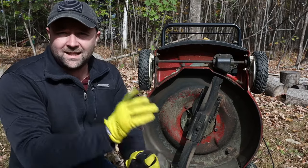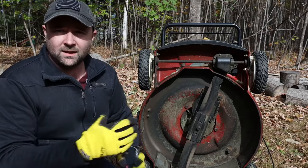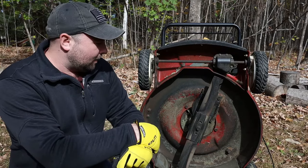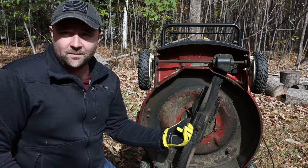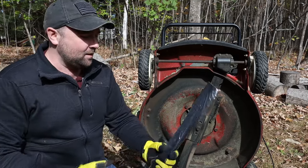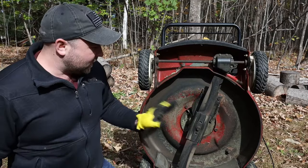In general, I would replace this in the spring after the first couple of cuts of the lawn — we've got the debris from winter up. But in this case, to show you, I'm just going to replace this now and then put the old blade back on for the rest of fall here in Maine, and then wait and put this brand new one on in the spring.